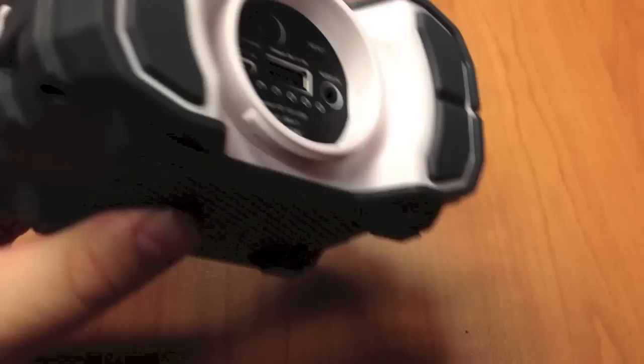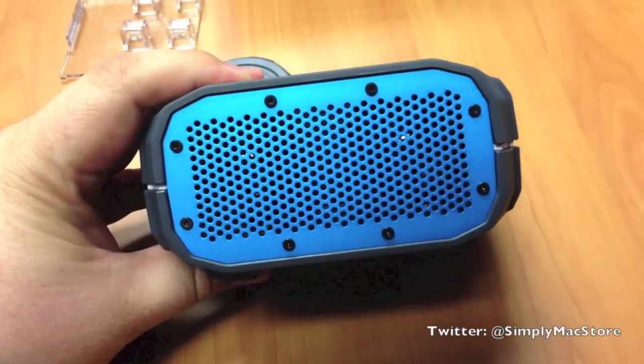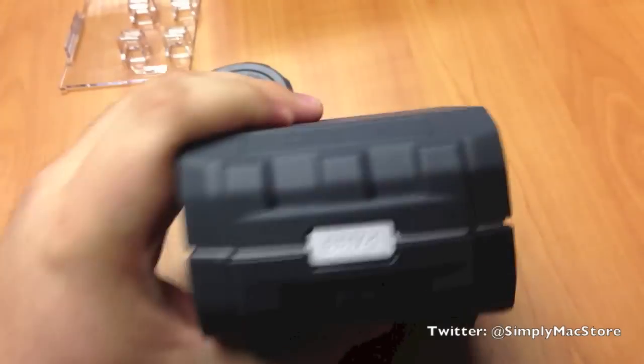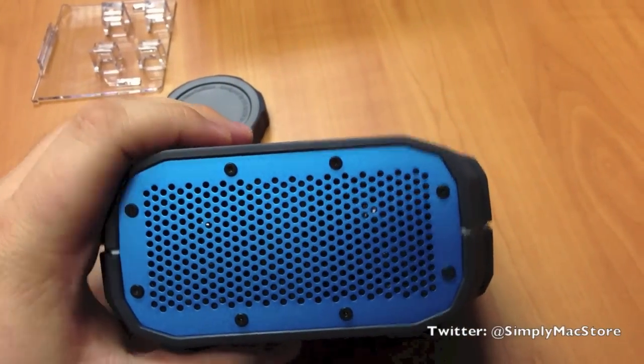You can charge your phone off this as well. So if your phone's dying, plug it into the BRV1 and it'll give it a charge. This is just a really cool speaker. It's made of rubber basically, so it will bounce around and take quite a bit of shock really without almost any problems.